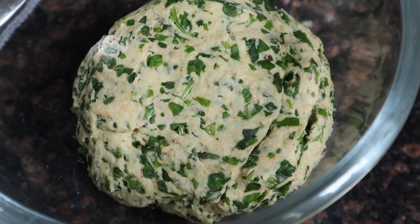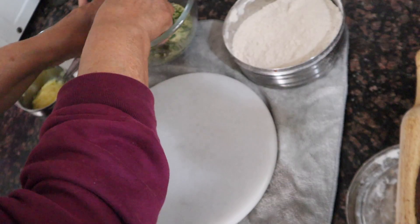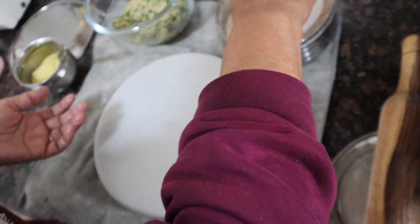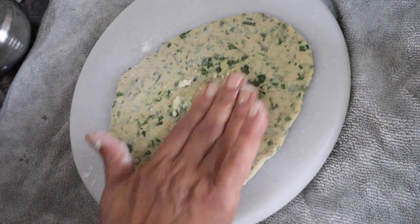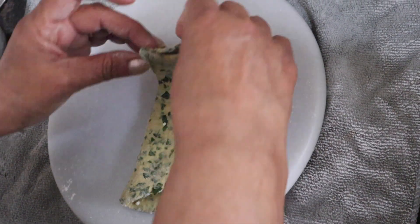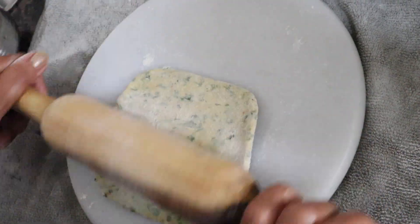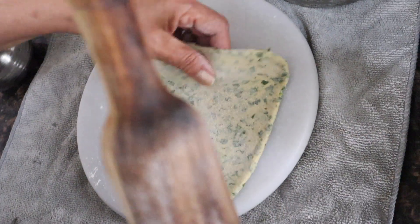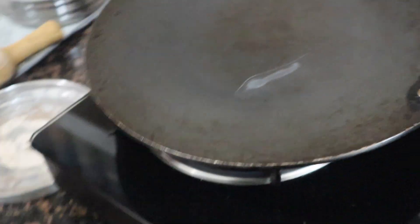Our dough is ready. We'll leave it to rest for about 20 minutes. The process will be similar to a regular paratha dough. After resting, we will start rolling and cooking. Our parathas are ready to be cooked. We will heat the tawa and add the parathas onto it. The temperature needs to be medium.